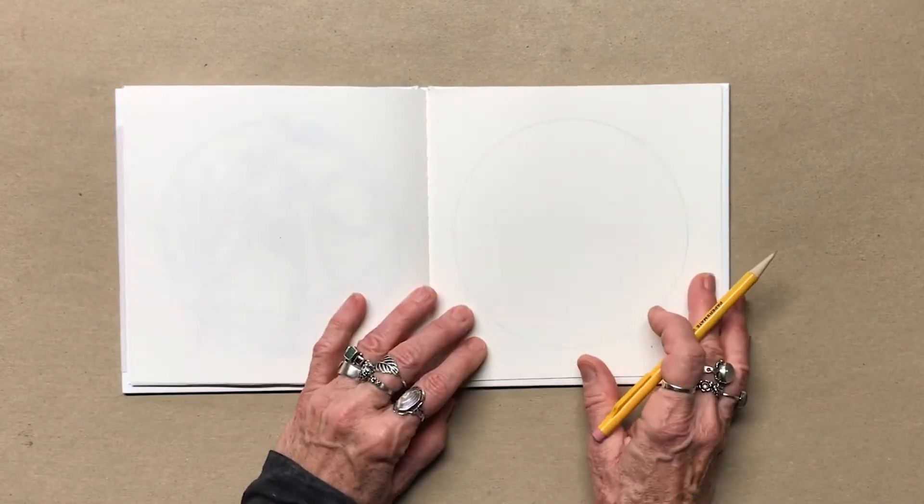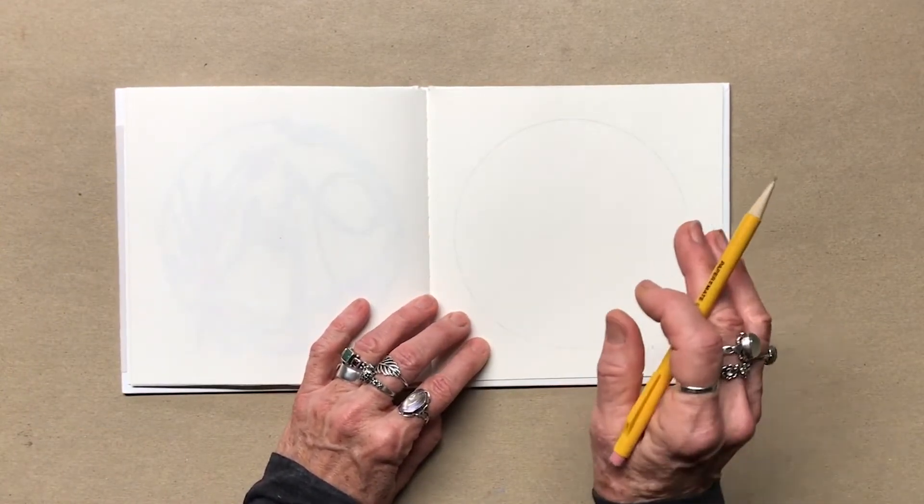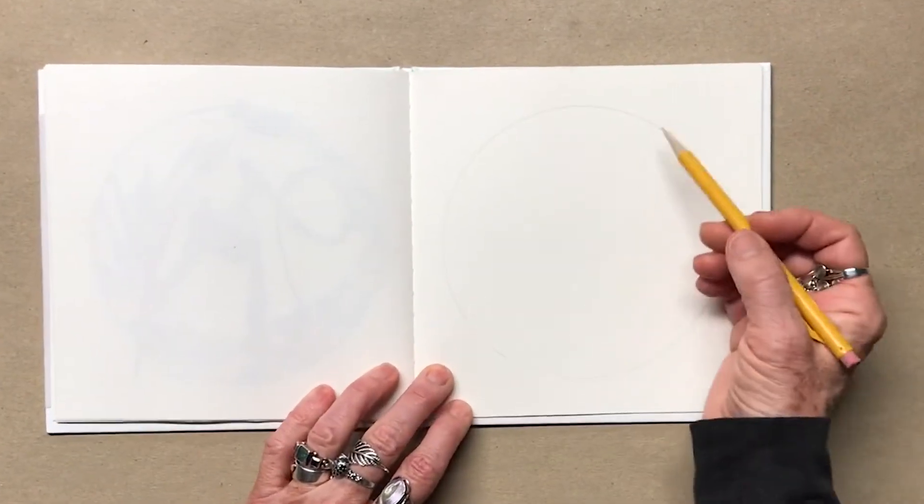This is going to be a little different. Unlike my usual way of working, I will be working from a photograph. First, my swooping line.